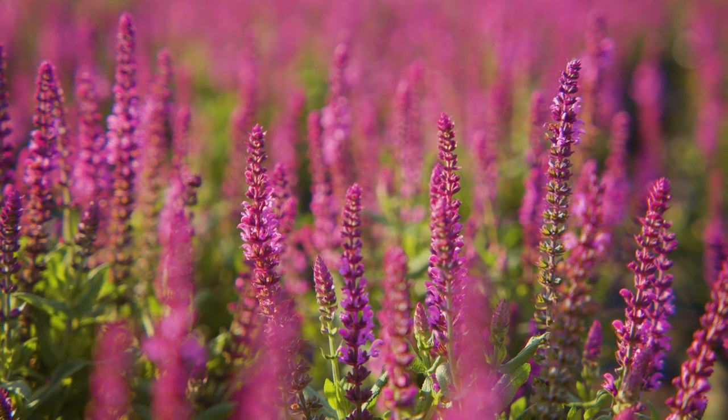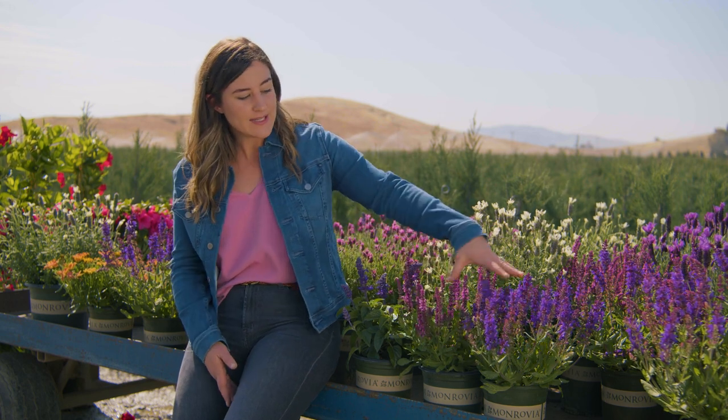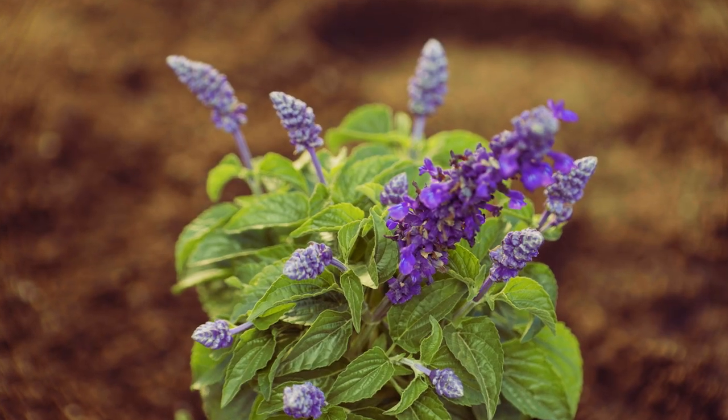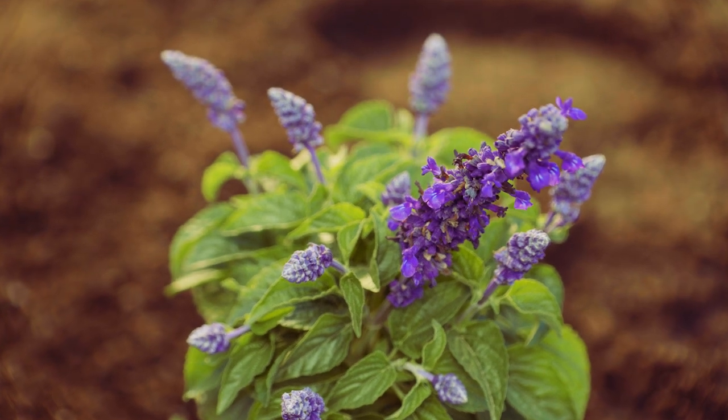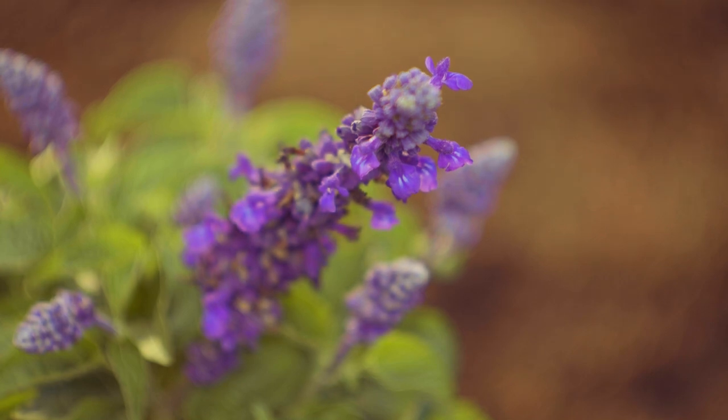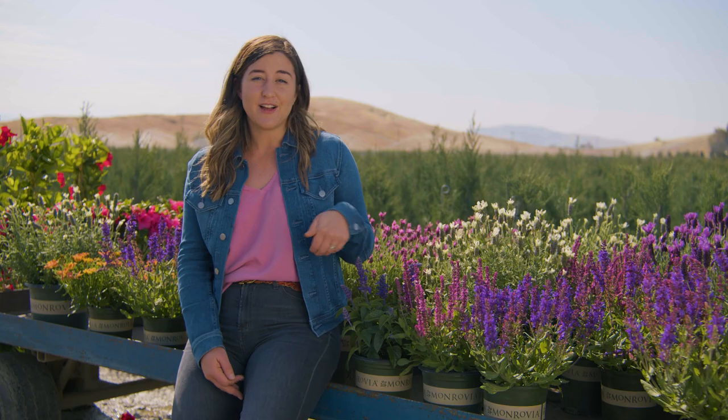And then next to it is a totally different kind of salvia. So while these are hardy to zones four, this is more of an annual type, hardy to zones seven through eleven. You can see totally different foliage type, totally different flower, but all easy care, all great pollinator plants. You can grow salvias in zones four through eleven, so there is a salvia for every garden.